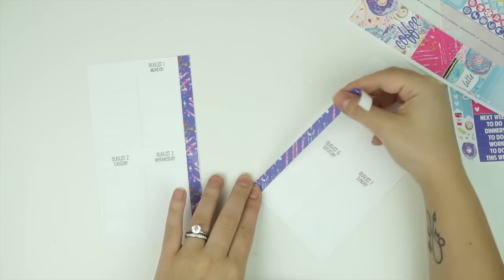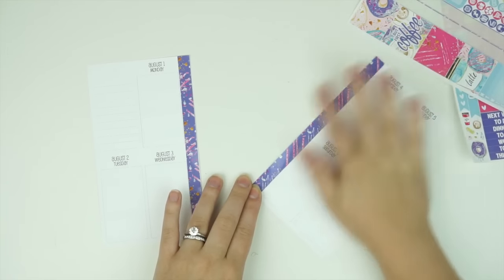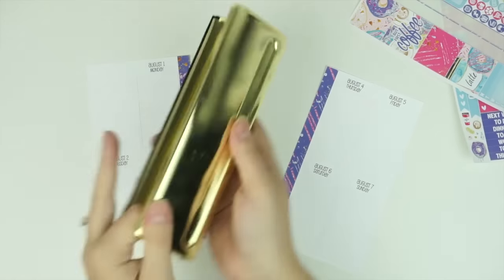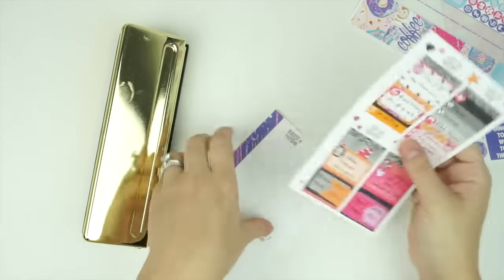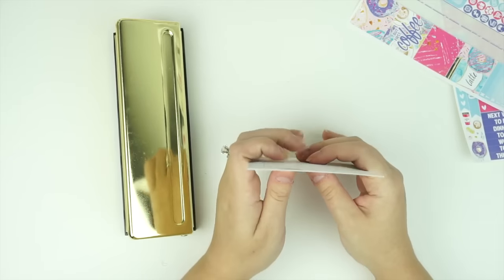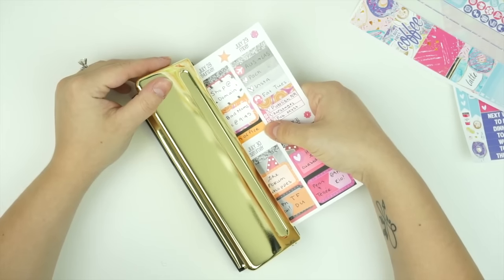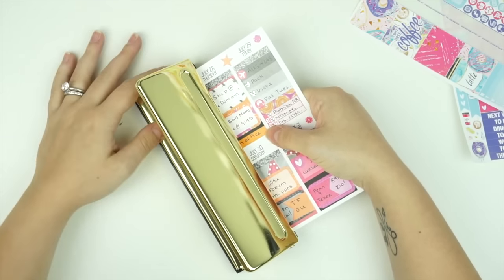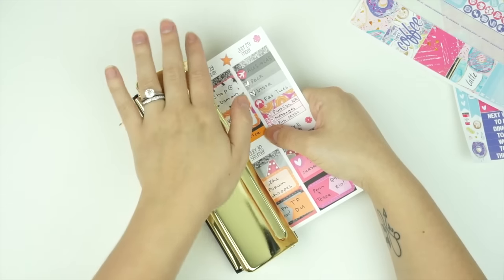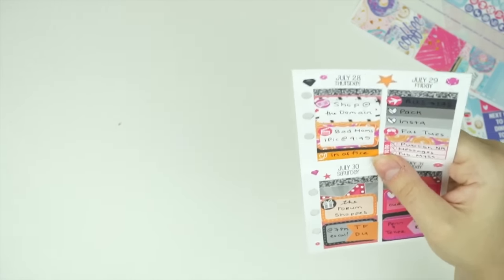I also purchased a hole punch that's made for these three holes — it looks like this. I got it at Target, so we're going to try and punch these. I don't really know if there's a good way of telling where the holes are, so I'm just going to eyeball it.